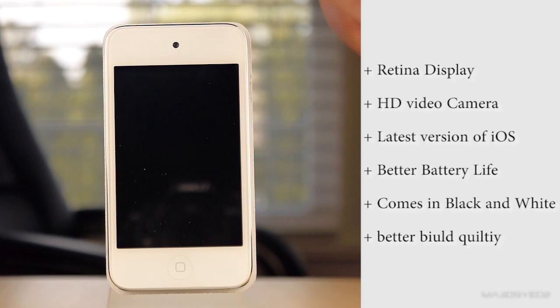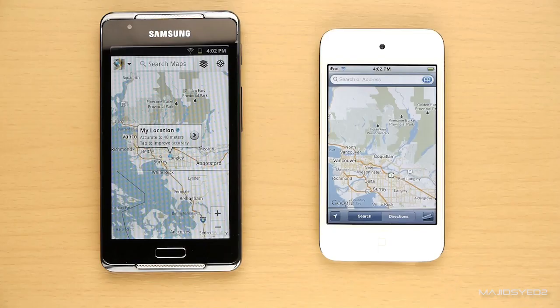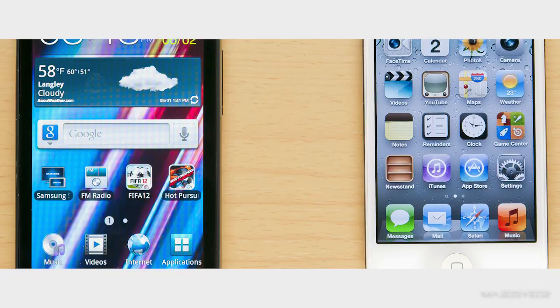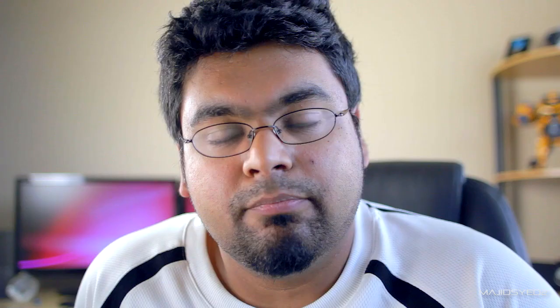Both devices retail for about $200, so it really comes down to your personal preferences. Both are fantastic devices and either would be a good choice. If you have questions about anything covered in this video, leave a comment below and let us know which you think has the best value. If you liked this video, give us a thumbs up and subscribe to the channel if you haven't already. Thanks for watching — take care.